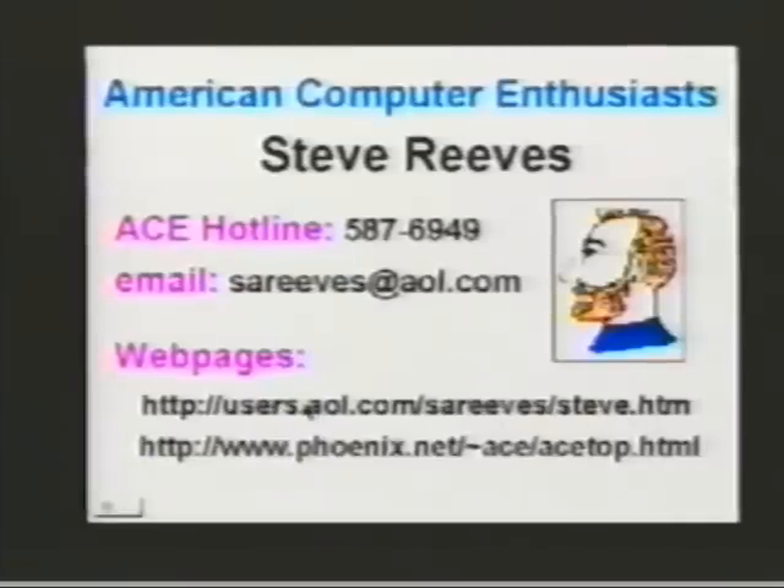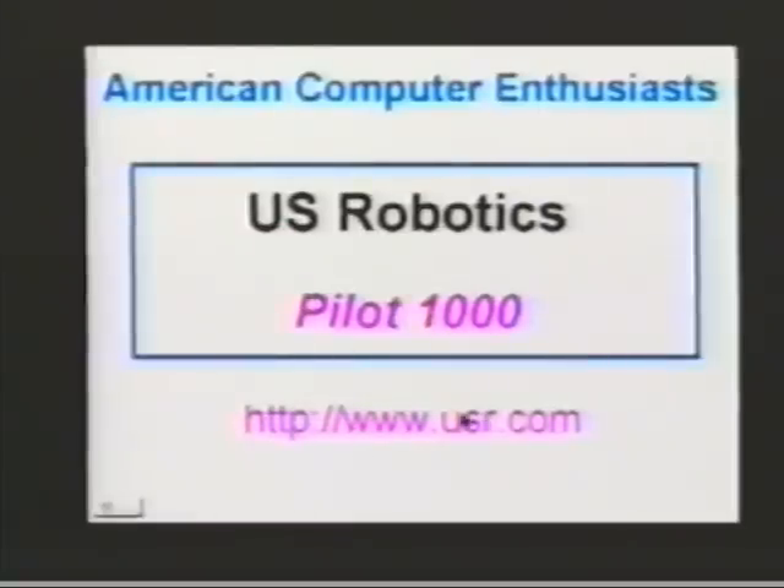There's been some complaints that my web page is kind of boring. I promise within the next 30 days or so I'll upgrade it and make it more fun. And the same thing with the next one is the Phoenix web page, which is the official ACE web page - www.phoenix.net/tilde/ace/acetop.html. Make sure you type in that L right there. Mine does not have an L. Mine's more of an information page - anything we talk about, any web page or 800 line, I put it on there so if you miss it you can always go get it.